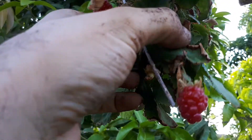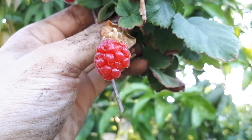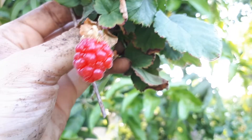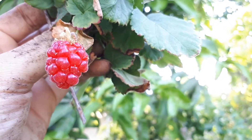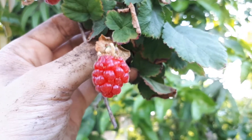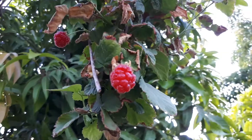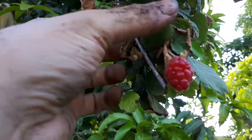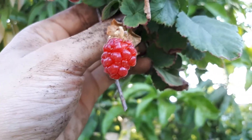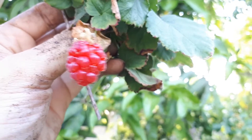Thai Berry from agroplants.org — this plant is a human hybrid of a few robust species. It grows as a shrub vine. Thai Berry is a perennial used for its edible fruits and can also serve as a hedge plant. It can grow in temperate, Mediterranean, or subtropical climates, with a hardiness zone range of 4 to 10a.